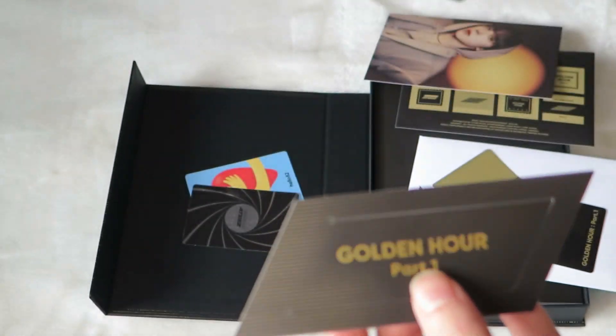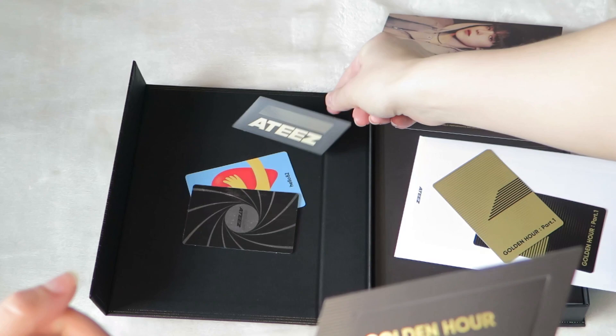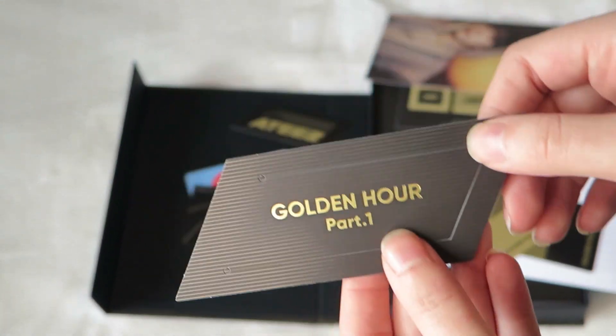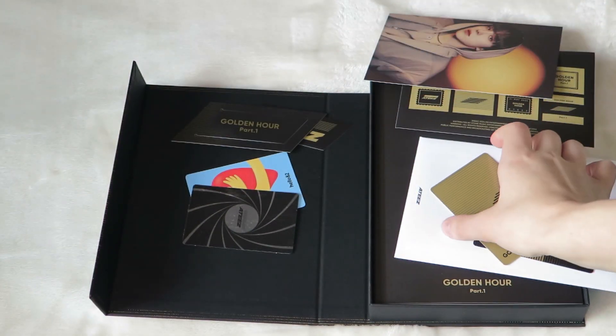This is a sticker. This kind of looks like a name tag or something — it like opens up. I don't know what that is. If you know what that is, comment and let us know.